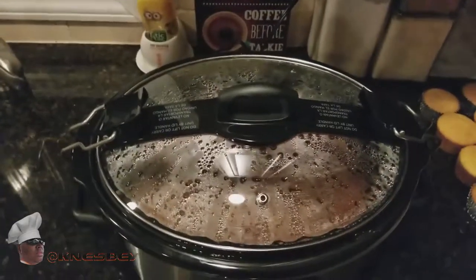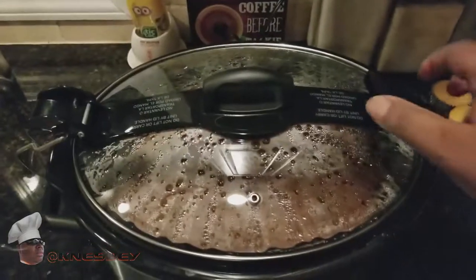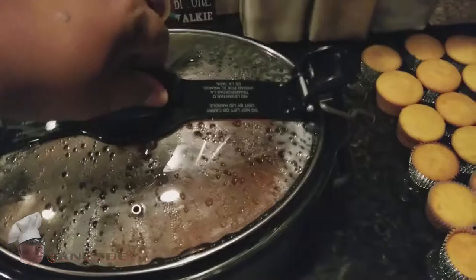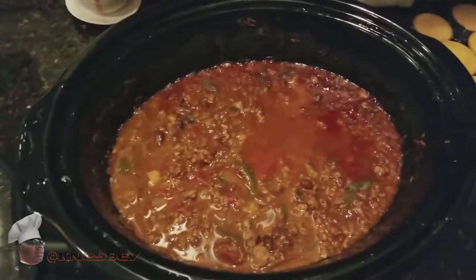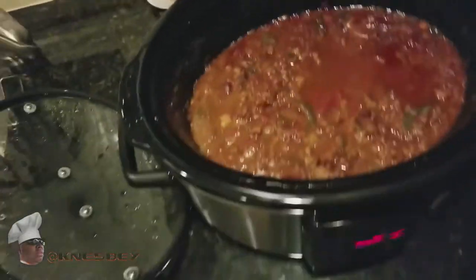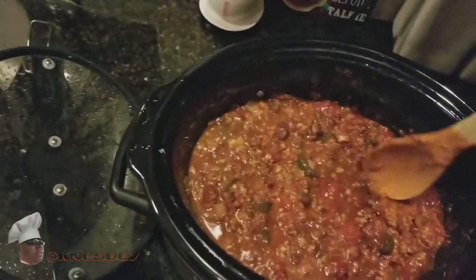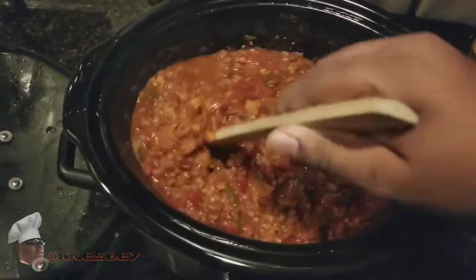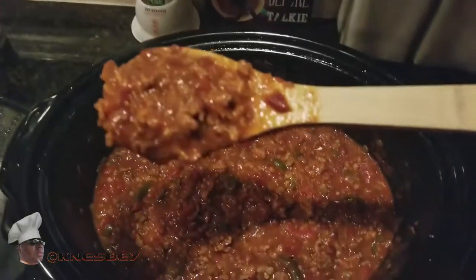We're back and we're about done. Let's check it out — see what we're working with here. I know this is gonna be banging. Look at that — doesn't that just look awesome? Let's give that a little stir. Look how hearty that is — that's what I'm talking about. I love me a hearty chili. Look how good that looks.